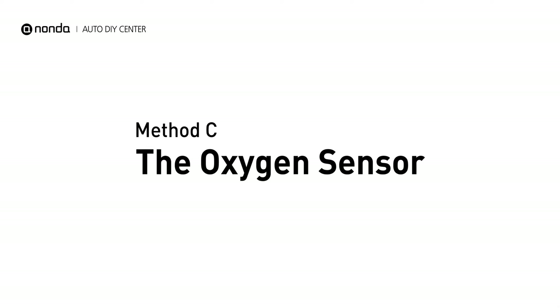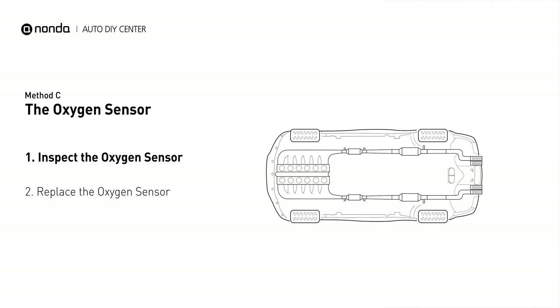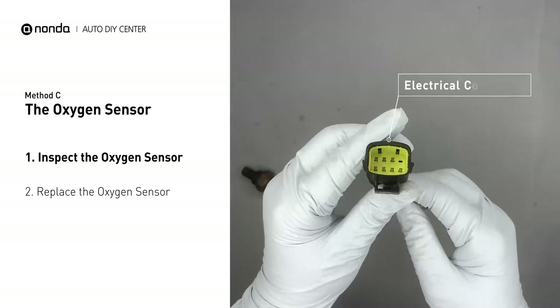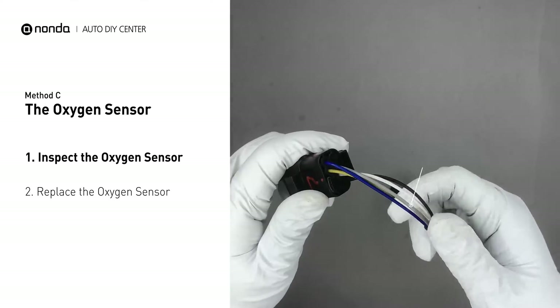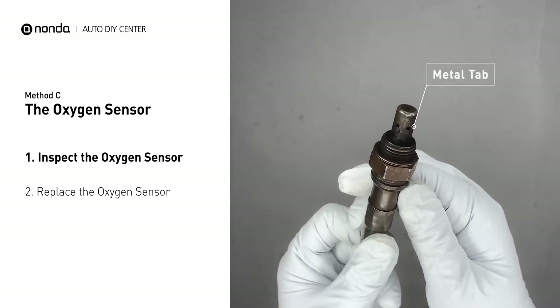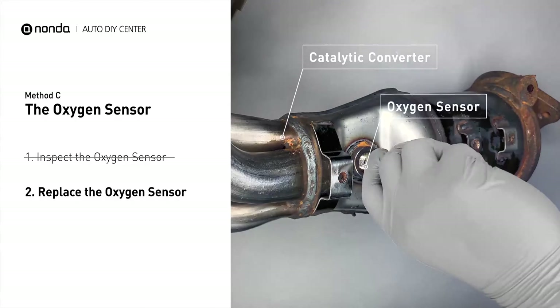Method C: the oxygen sensor. This oxygen sensor is located right before the catalytic converter. Bank 1 is on the side with cylinder number 1, and sensor number 1 is usually the one in the exhaust manifold. Visually check the oxygen sensor's electrical connections, wire harness, and metal tabs for any damages. If damages are found, then replace the oxygen sensor.